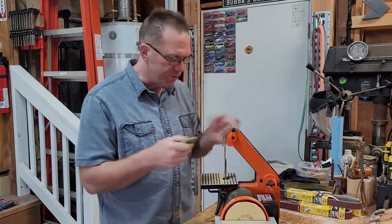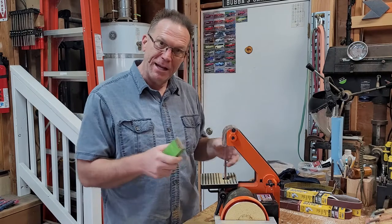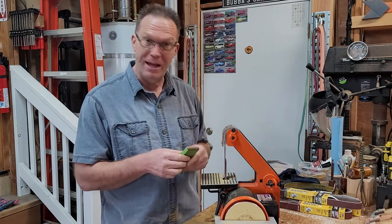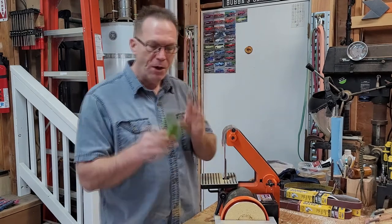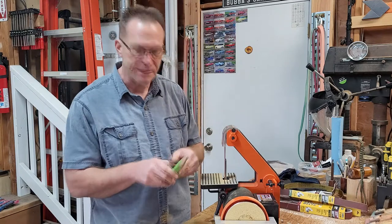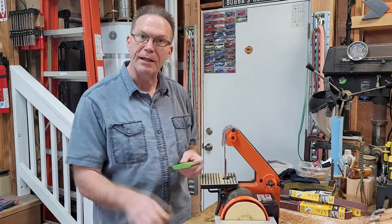Edges are rounded and as you saw I changed the belt — boy, that was a challenge. This is definitely not easy to change belts on. I'm kind of glad I'm making this using this sander so we can see the good and the bad and the ugly about it. I got the scale profile on the end done. I went to 120 grit as a finishing pass. Now we can glue the scales on to the blade itself.